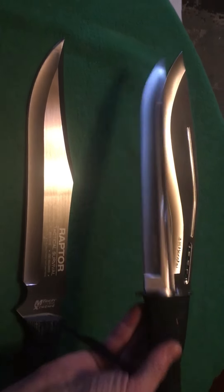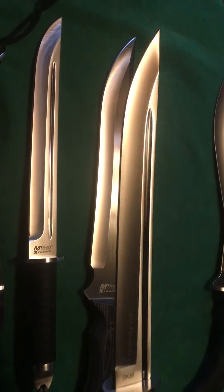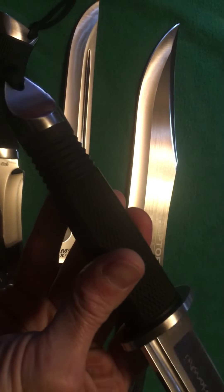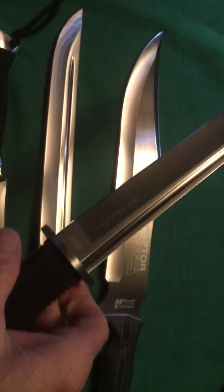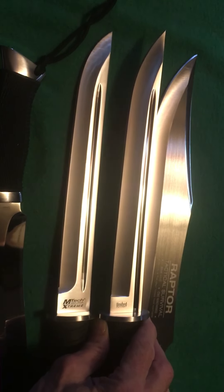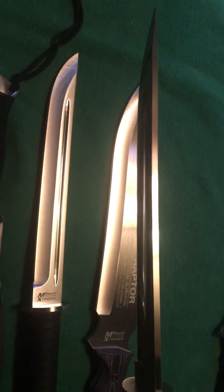Next is the Honshu, also in 440 stainless — beautiful finish and beautiful grinds. I love the spine. It has a rubber handle, a little different from the Mtech. Really nice pommel with no voids, except where the fuller runs down. The only difference I could find between these two knives is that the fuller on the Honshu runs all the way through the handle, while on the Mtech it stops right above the logo. Other than that, they're identical knives.